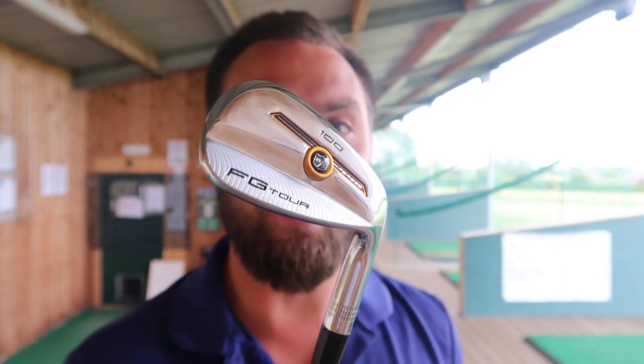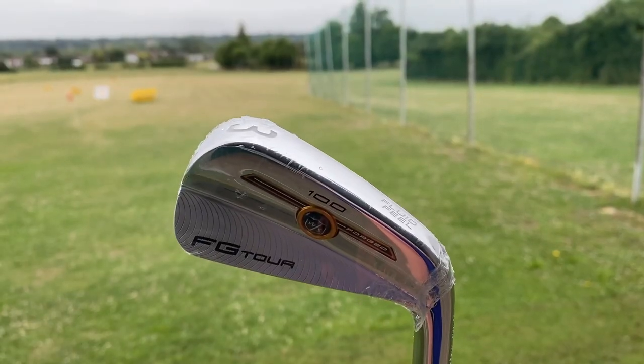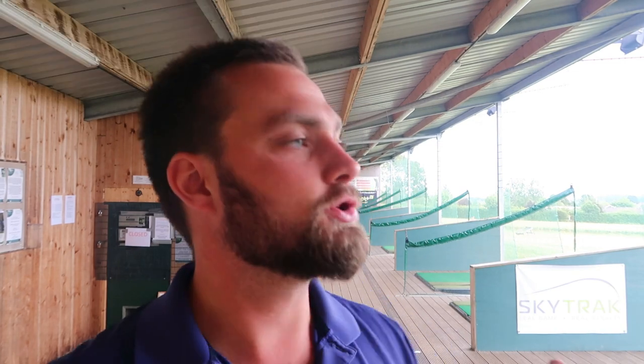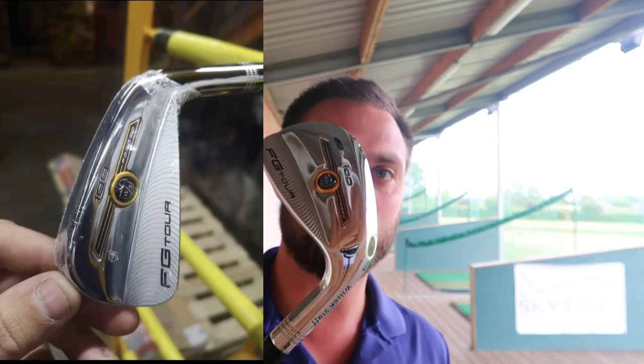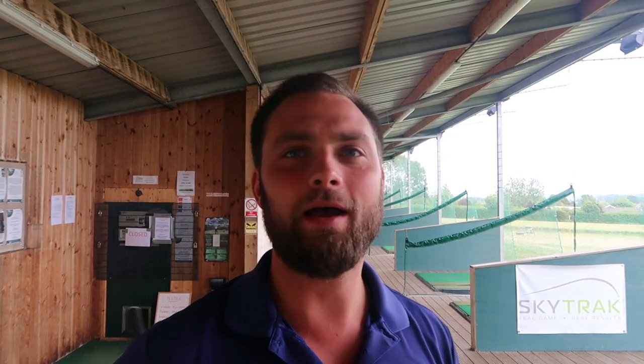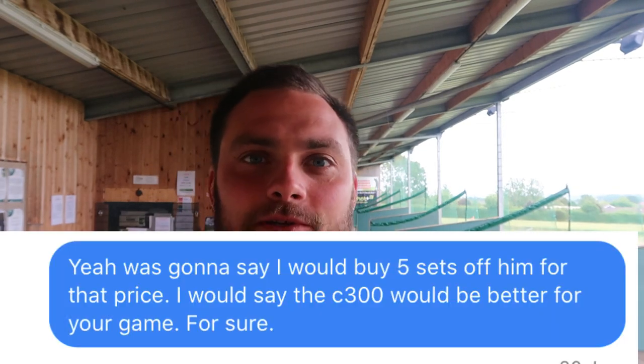Before I give these irons a hit, just have a look at how good these irons are - I can't get over them. I need to tell you exactly how I got hold of these. Brian is a subscriber of the channel, he reached out about 2 weeks ago and asked a general question: he had a contact able to get either these irons or C300s - £240 for the C300s or £260 for these. I said for playing reasons the C300 would be more than viable, however these at £260 from three to pitch and wedge is an absolute bargain.